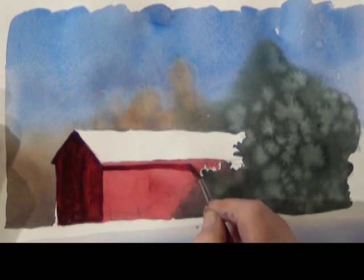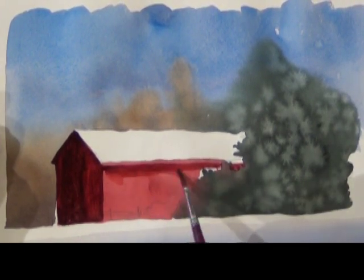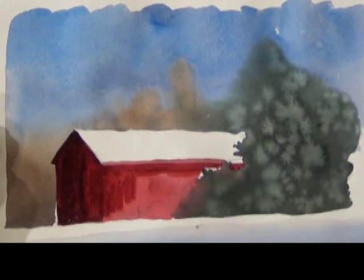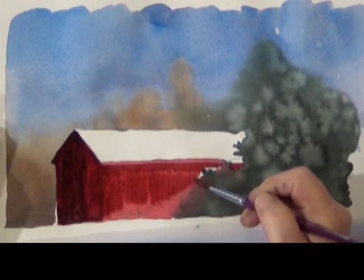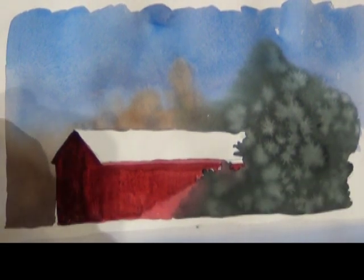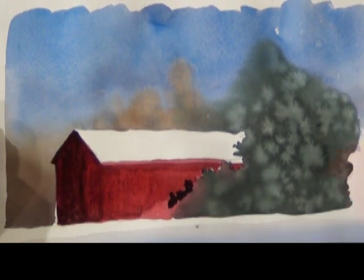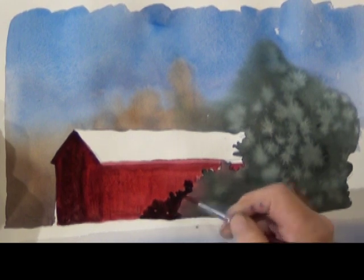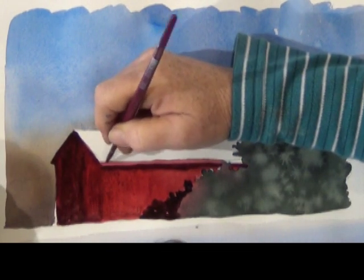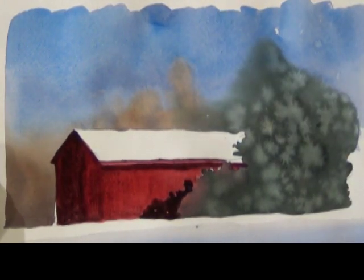I also want a shadow under that eave, so I put that on. The sunlight side of the barn is fairly light red and I just paint it light red once again. There's also a shadow from the tree on the side of the barn, so I go back to my red and green mixture for the shadow side. Since my shadow under the eaves was too light, I put that in again and add the fine line that goes underneath the snow.